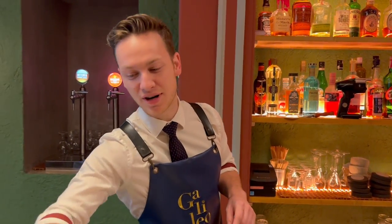Hi, Le Cockteur Connoisseur. I'm Andrea Civettini from Galileo in Barcelona, and today I'm going to prepare for you our Crater — this is our version of the espresso martini.